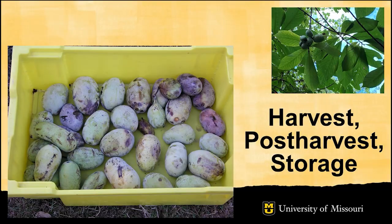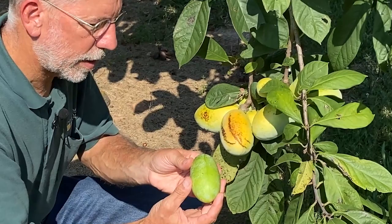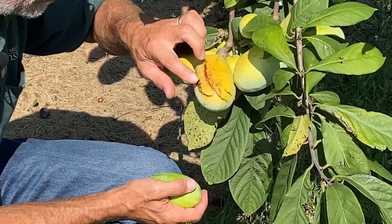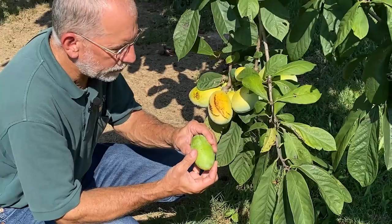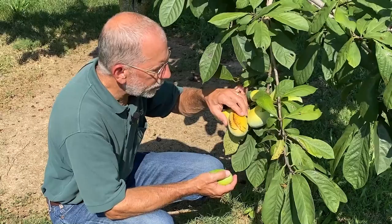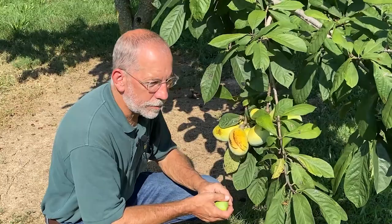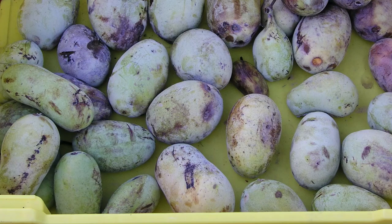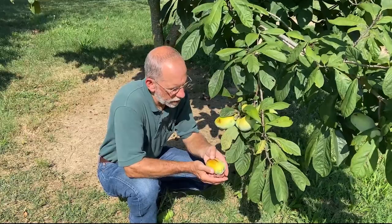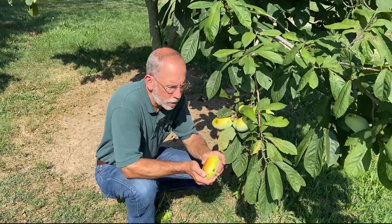Pawpaws ripen in Missouri in late August and September. Signs that fruit is ripening include: first, the change in ground color — unripe fruit is green, while ripe fruit changes to cream or gold, sometimes with brownish areas on the skin. Second, the firmness of the flesh — unripe fruit is very firm, but ripe fruit yields to gentle pressure. Third, the development of aroma — Pawpaw fruit develops its distinctive, wonderful fragrance as it ripens. Harvest pawpaws in the morning before the heat of the day, handle them carefully as they are very fragile, and place them no more than two fruit deep in the harvest container. Market as soon as possible, or process and freeze the pulp, or store in cold storage.